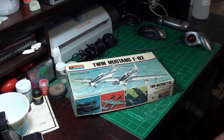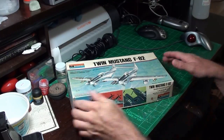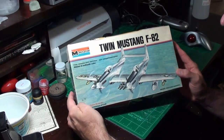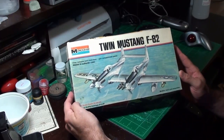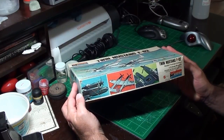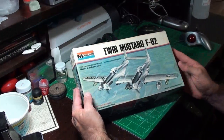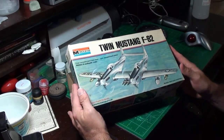Hello everyone, this is a really quick short video. I had a request for an inbox review of the Twin Mustang kit and I realized I had a second one, so I'm not opening the prize — the one I'm giving away in the contest. This is probably the exact same kit. They're both made by Monogram, they're both 1/72nd scale. When I look at the photos on the boxes and compare them, they look like they're the same model, so I'm going to use this as a proxy for the review of that kit.